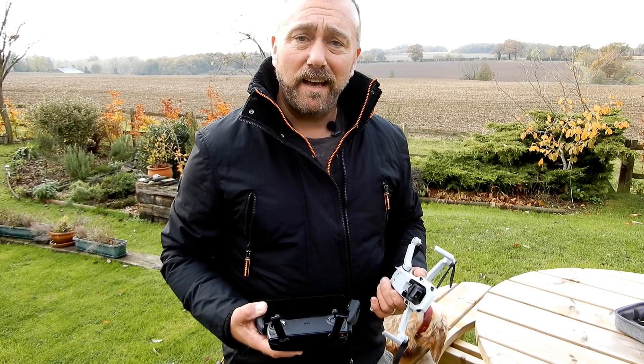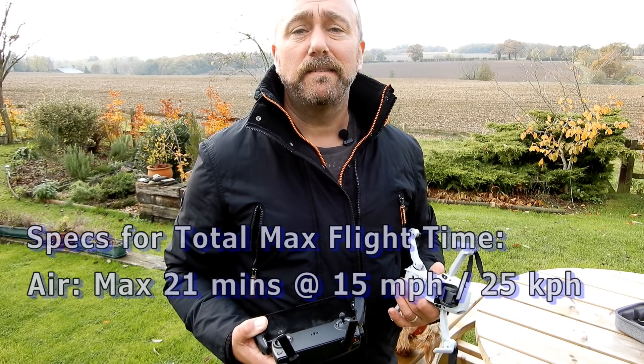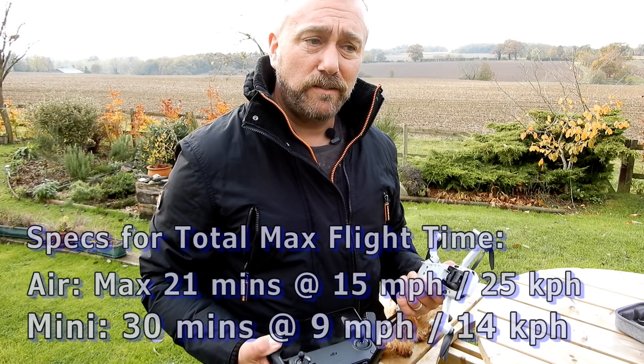The Mavic Air has a typical working flight time of around 18 minutes, and the specs say it's around 21-22 minutes tops. The specs for the Mavic Mini go right up to 33 minutes, and so far I've been getting around 22 to 24 minutes flight time.